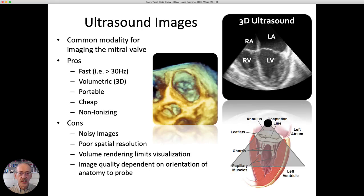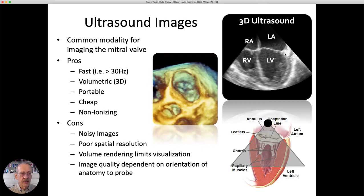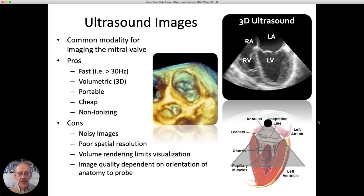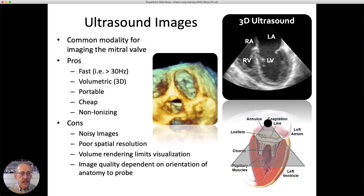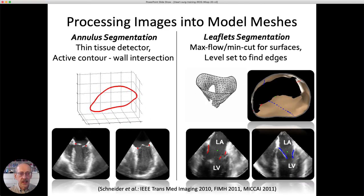The first step is imaging and image processing. We work with three-dimensional ultrasound — a volume rendered image looking down into the mitral valve, and cross-sections showing all four chambers of the heart, with the mitral valve between the left atrium and ventricle. We use ultrasound because it's fast, able to acquire volumes at over 30 frames per second. It's portable and cheap compared to CT scans, and doesn't involve ionizing radiation. However, image quality isn't great — there's a lot of noise and spatial resolution is limited, which poses problems for image processing.